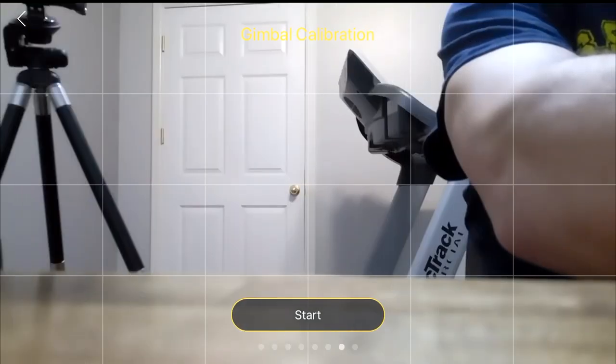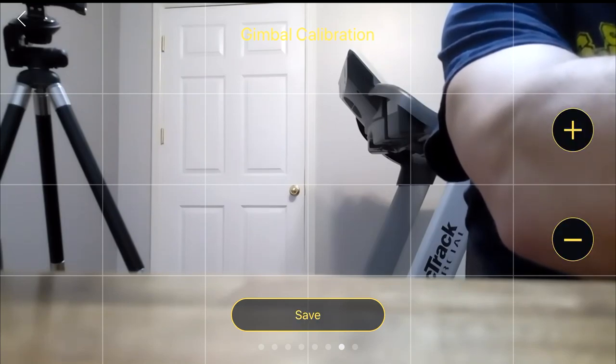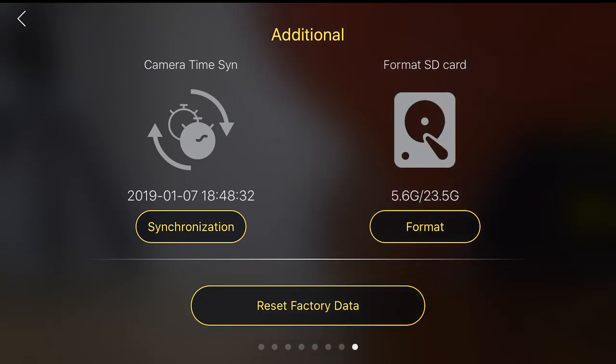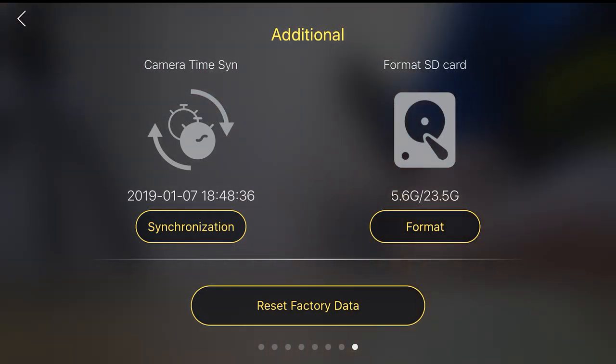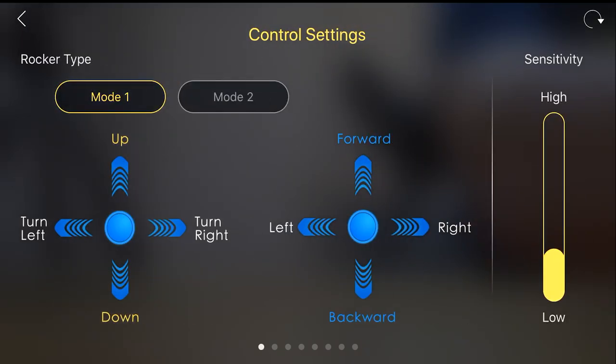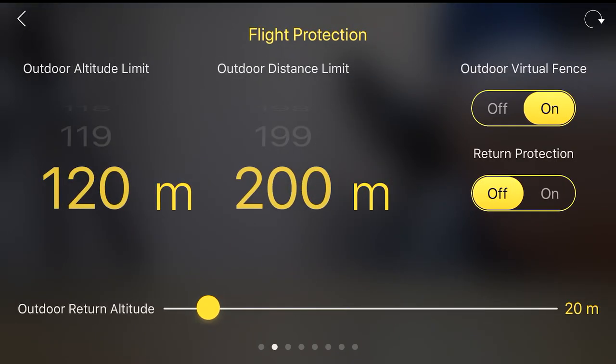There's also gimbal calibration — I can do one right now. And camera time sync, factory data reset, and the option to format the SD card. I'm still trying to figure out how to pull the internal memory — it has about 32 gigs — off onto my Microsoft PC.